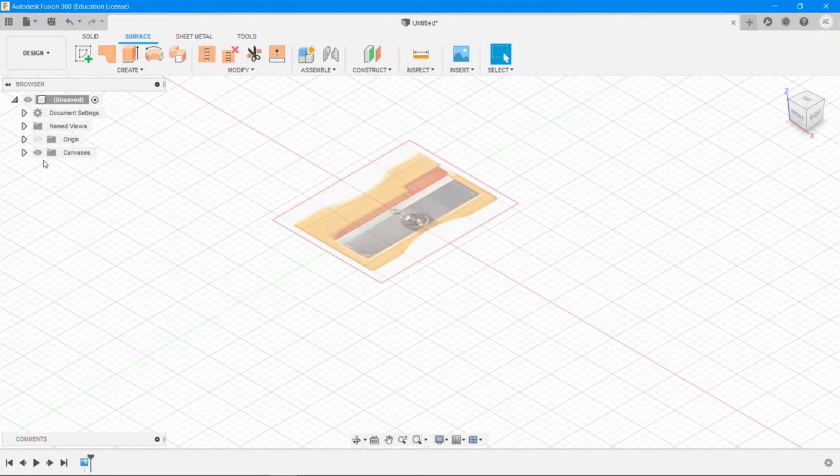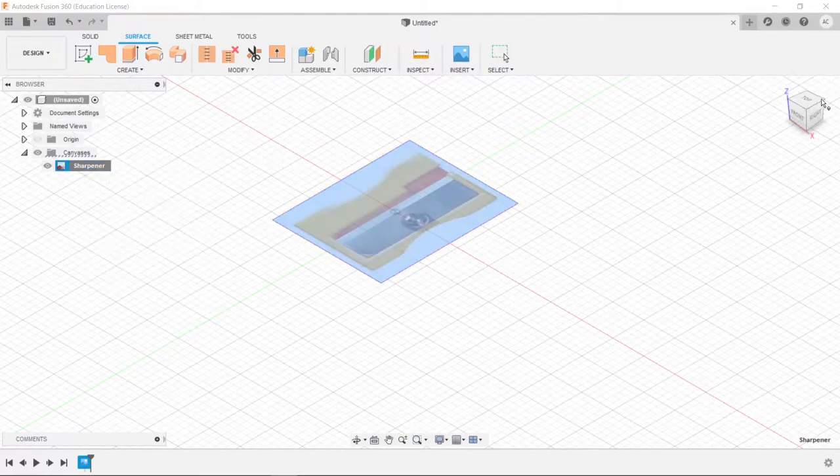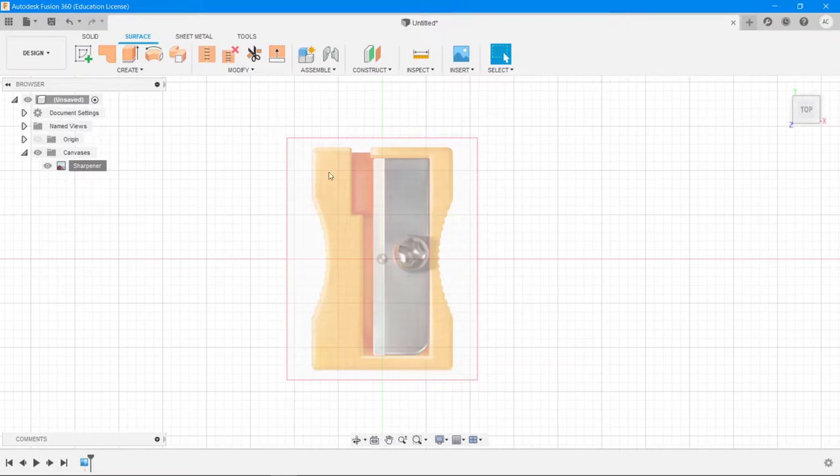Right-click on the sharpener in the browser and choose the Calibrate option, then go into top view. What we do here is choose two points and tell Fusion how far apart those two points are in real life, and then it will rescale accordingly. I measured sharpeners in real life and two centimeters is a good value — but most sharpeners of this design tend to be around 2.5 centimeters in length. So I'll type 2.5 centimeters and hit Enter, and it will scale the image accordingly.